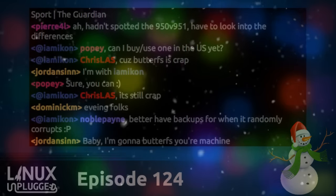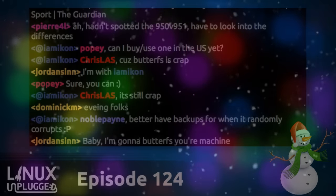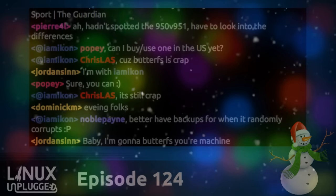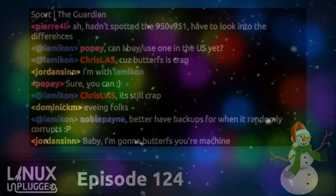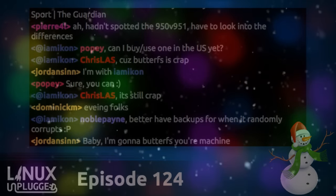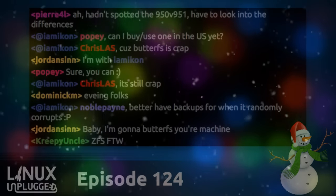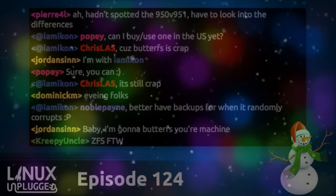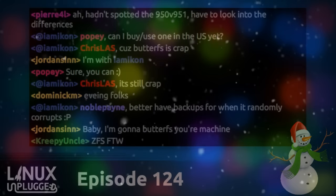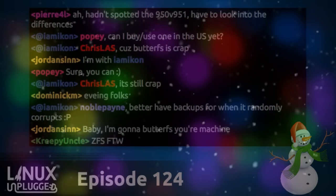ZFS for the win — that tune's going to change when 16.04 comes out. Popey says he'll look at it but won't migrate because he doesn't want to try an untested brand new filesystem. Though to be fair, Btrfs hasn't actually used its scale, so it hasn't really been truly tested yet. And that Solaris that ZFS came from — nobody ever used that.